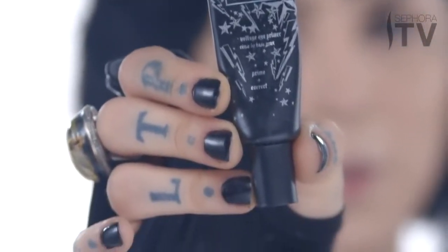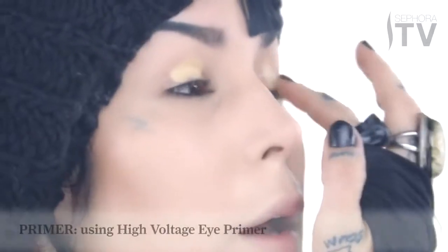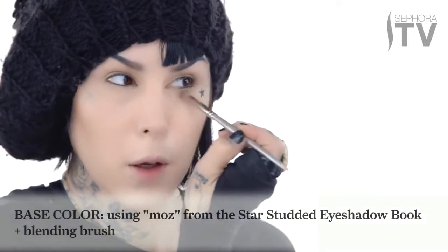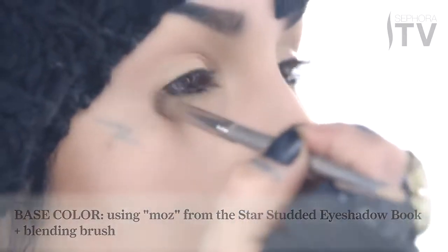For the first step, I'm going to use a little bit of eyeshadow primer — my High Voltage Primer — dabbing just a tad bit of it onto my lids. Using a blending brush, I'm going to sweep the color Mauve pretty much all over my lid, all the way up until my brow bone.